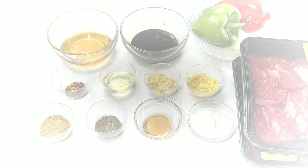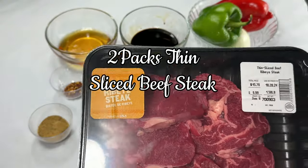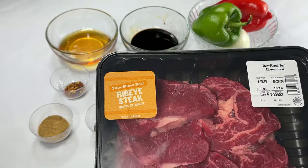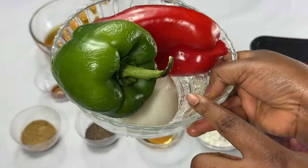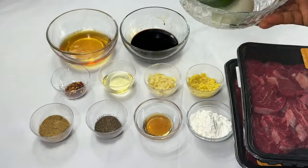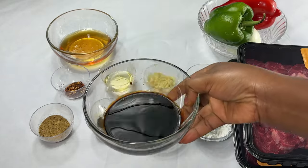Today let's get started. To begin, I have two packs of thin sliced beef sticks, some bell pepper — green, red — and white onion, and dark soy sauce.